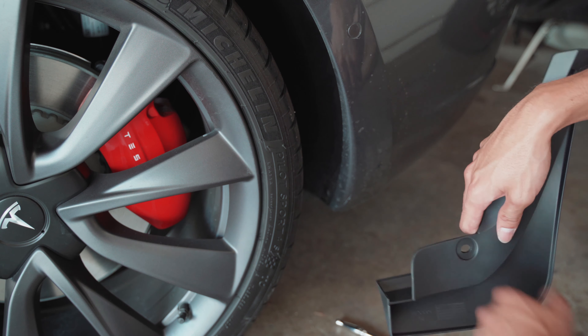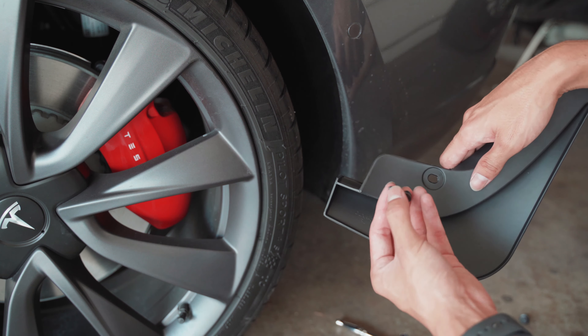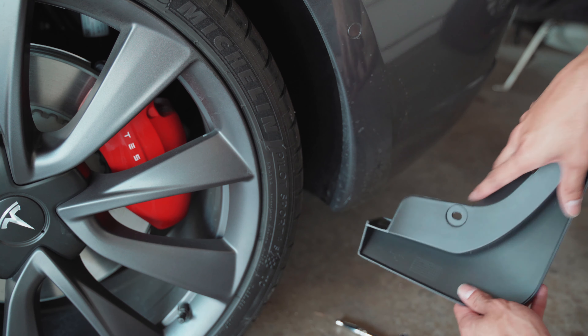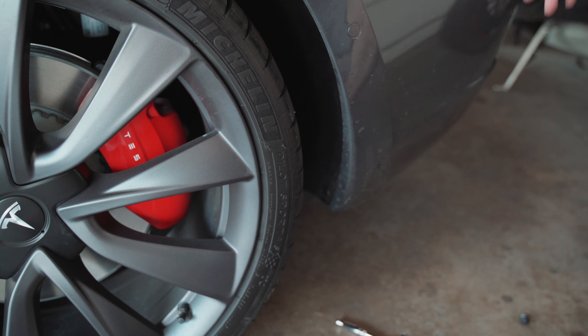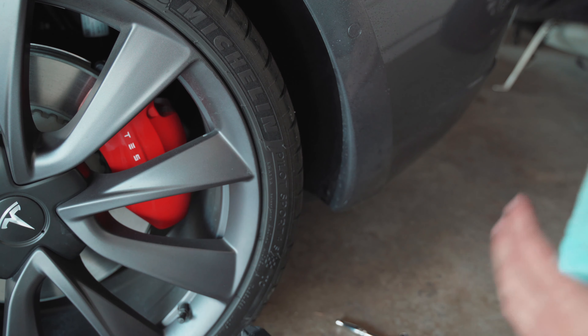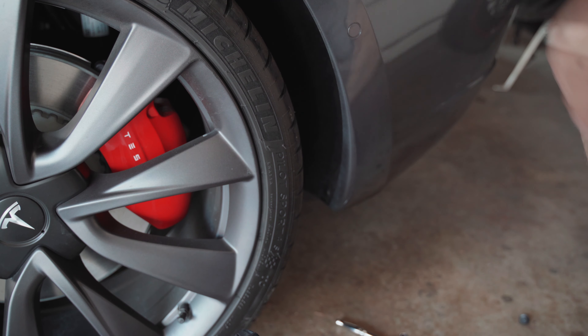The rear mudflap only has one push rivet located at the back, and you can see there's a section for the bolt where it goes through the mudflap to secure it firmly. Spray with detail spray and wipe it down with a clean microfiber cloth to remove all dirt and contaminants from the paint. Now that that's done, let's go ahead and start installing the mudflap.